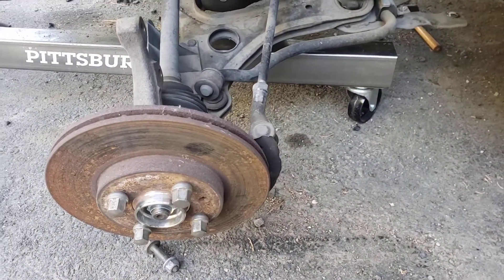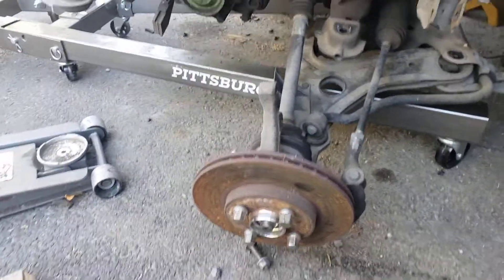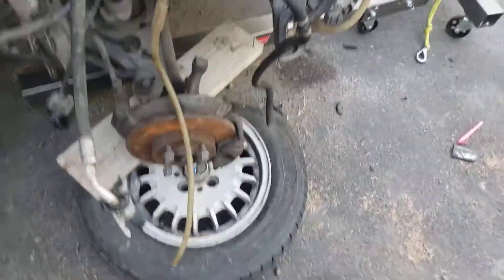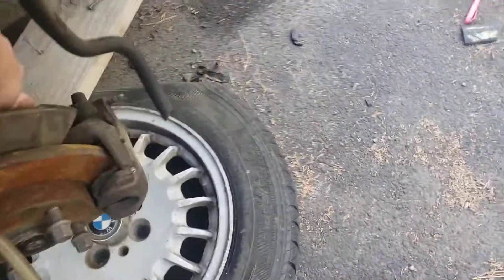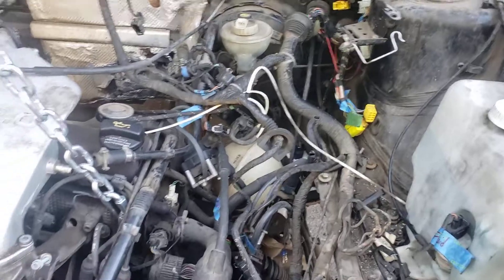I'm gonna steal the brakes — they bolt right up to the Mark 2. I actually already did one side; the wheel bearing went out on the opposite side, so I decided it'd just be easier to steal the whole brake setup. Here's the old Mark 2 brake and spindle — I took the whole spindle instead of replacing the wheel bearing. So where I'm at now, the engine is ready to come on out.